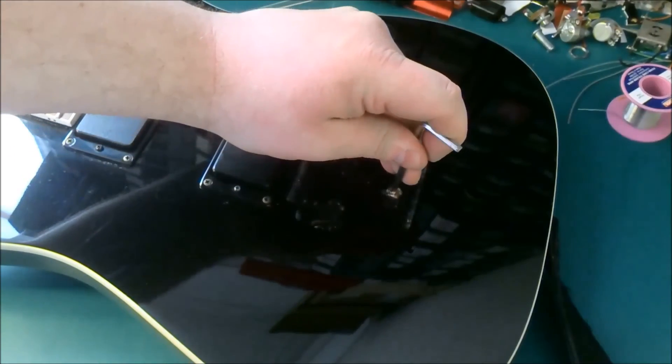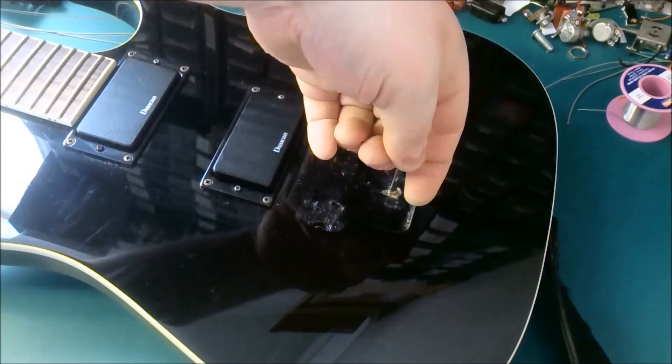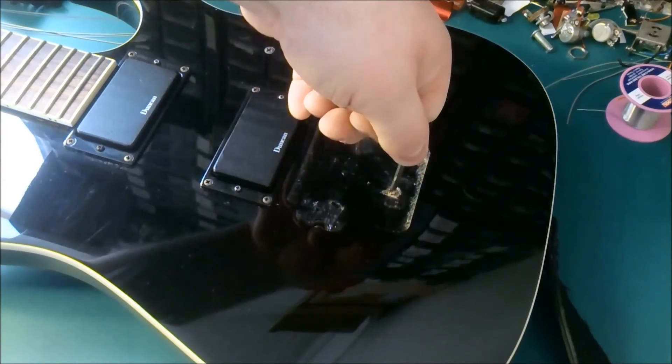What we're going to do is turn it until it's just about too tight to turn, and we're just going to leave it like that.